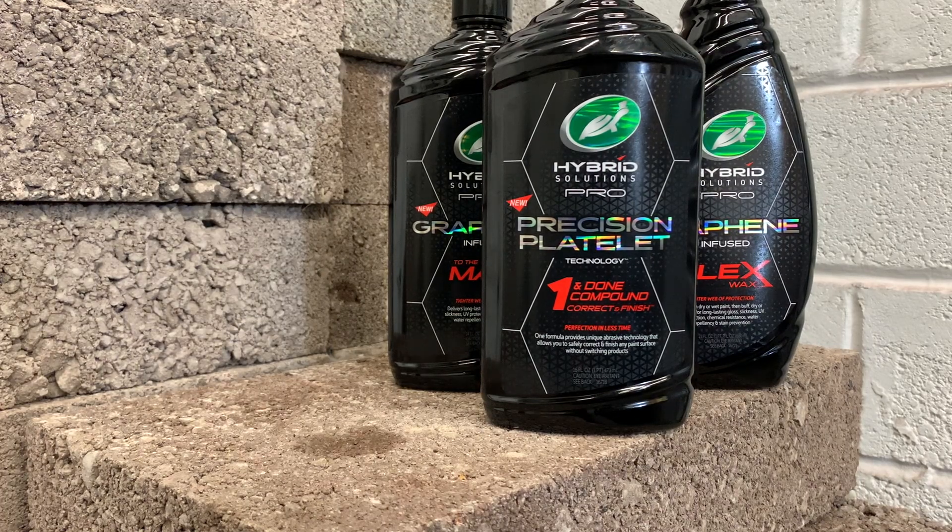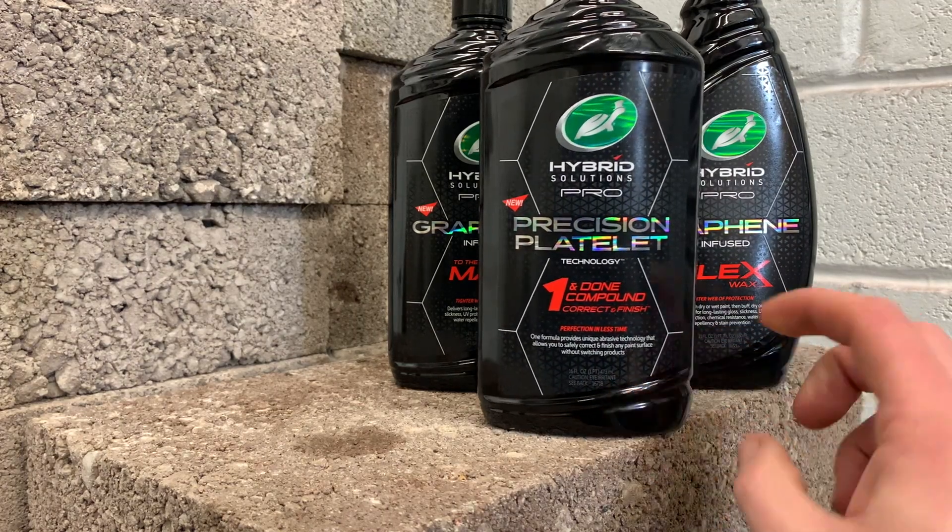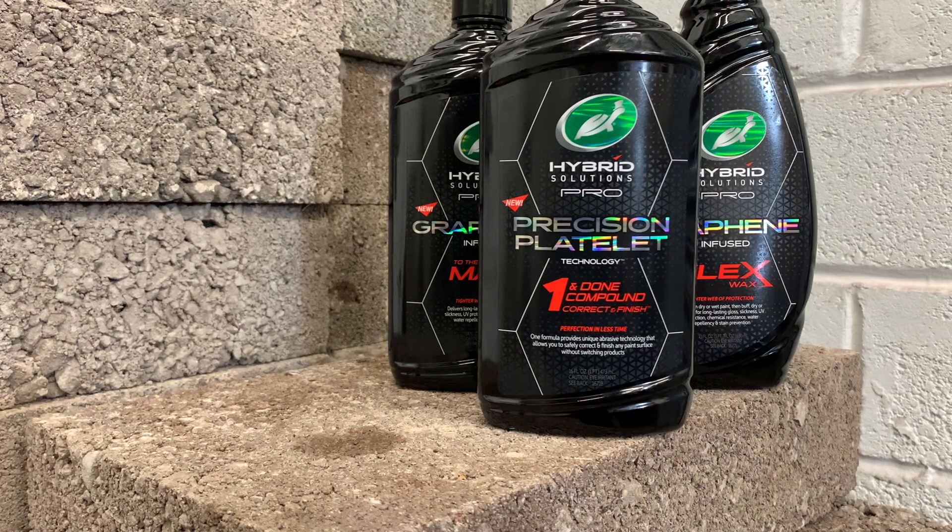So before we start, what Turtle Wax have done is they managed to use graphene — graphene is the lightest, thinnest and strongest compound known to man. It's 200 times stronger than steel. It's absolutely crazy, and they've got it to a point where it's a cutting compound but also a protective coating for the outside of your car. So yeah, this product doesn't offer any protection at all — this is simply a compound, and the great thing about it is that it's exactly as it says on the bottle: it's a One and Done compound.